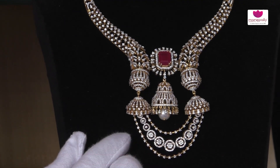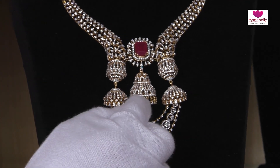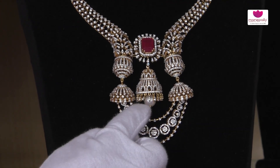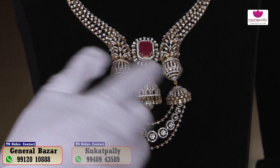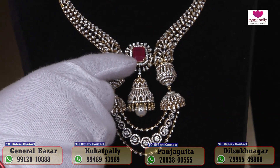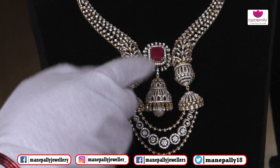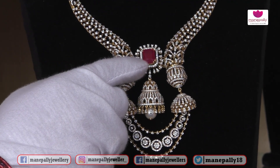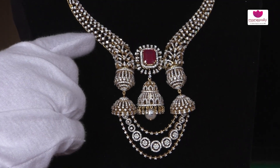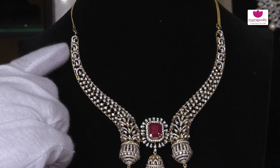It's a detachable option — we can separate the chains and use the locket separately. We can use the middle design as a seep or arch. We have a ruby with a detachable option, and a green stone set at the top. The single stone workmanship is featured throughout.